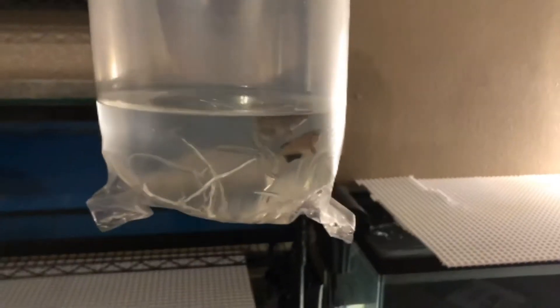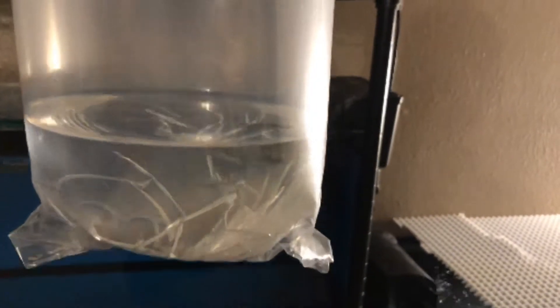Hey guys, we're back at the Fish Domain and we have our two Chocolate Gouramis. I'm about to go ahead and acclimate them for maybe 25 minutes, and then lead them to their new home. I'll see you then.